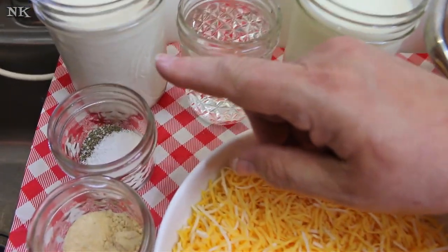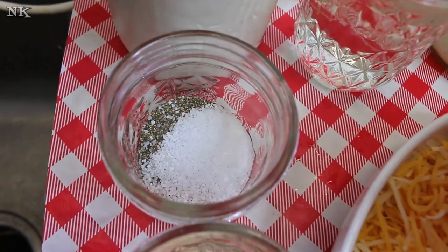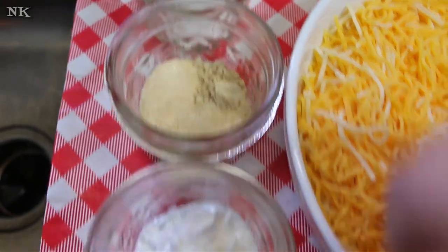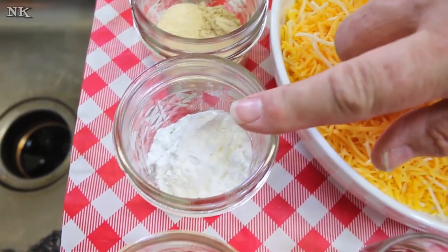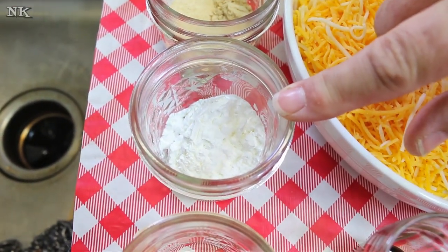Now the flavor part — the original recipe does not call for these. I have a teaspoon each of salt and pepper, as well as garlic powder, onion powder, and dry mustard. I also have a tablespoon of Worcestershire sauce and a tablespoon of cornstarch, which is called for in the recipe as well. This is going to help it thicken.